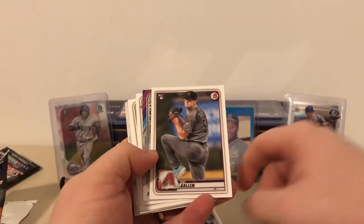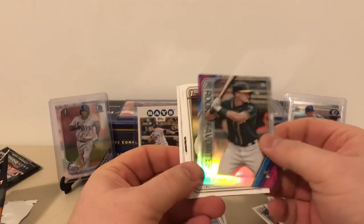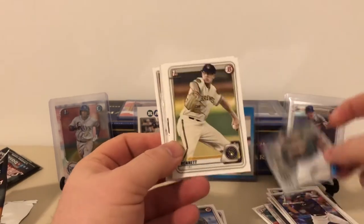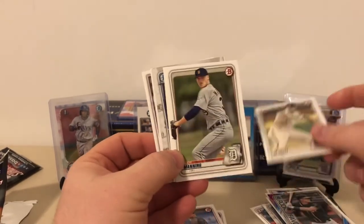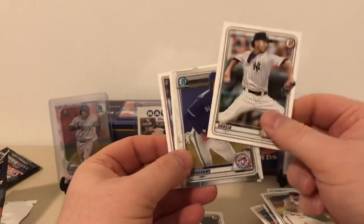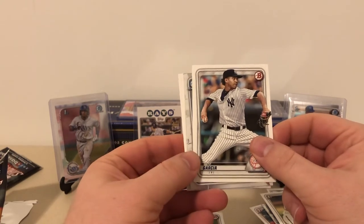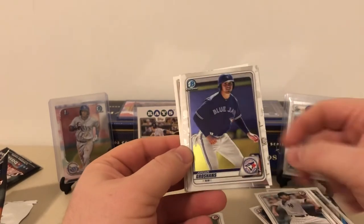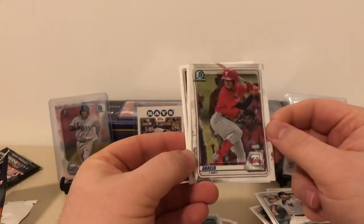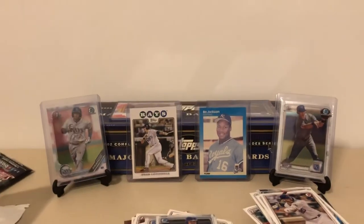Bowman pack three: Willie Calhoun, a Zach Allen rookie — I have a handful of these. Sean Murphy rookie — I'm curious to see him going forward; I think he could definitely be a serviceable player. Nick Bennett first Bowman — I think I just got one of those from LSU Maniac in a recent Bowman break. Matt Manning, Deivi Garcia — he'll be a rookie in Series 1 from the Yankees, I'm expecting big things from him going forward; he should be a big arm for our squad. Jordan Groshans, Luis Garcia — another top 100 prospect — and big Pete Alonzo and Paul DeJong.